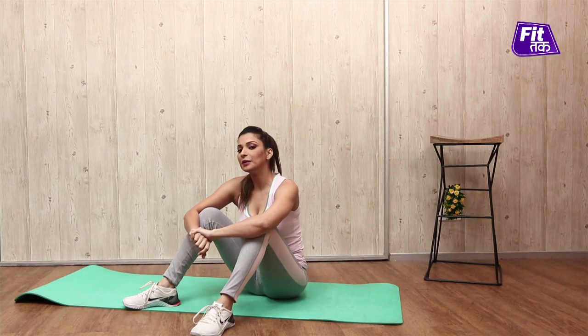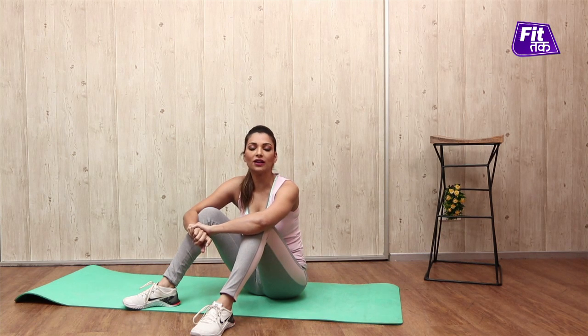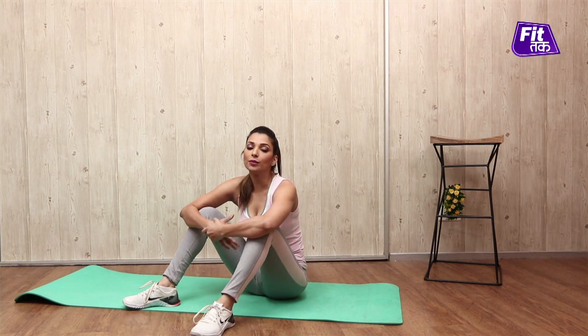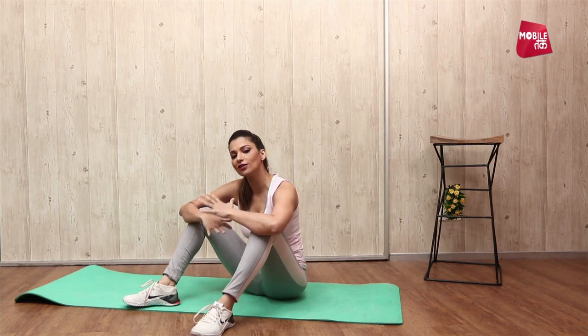Today I am going to show you a plank with an easy variation which is called Rotation Plank. The most important alignment is that when we take our body to side plank and rotate, we have to keep our abdominals contracted at all times so that the stomach will be flat and will become your six-pack abs. So let's get started.